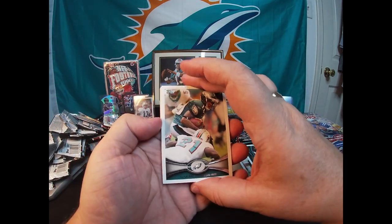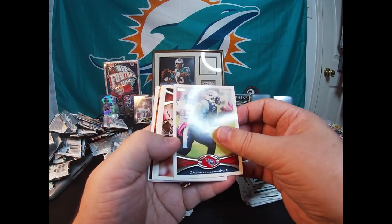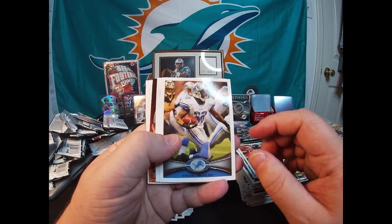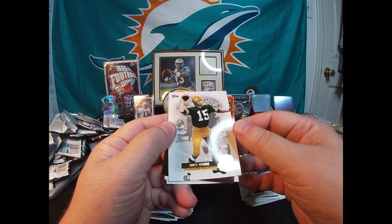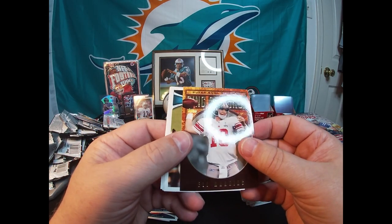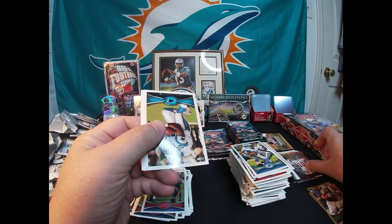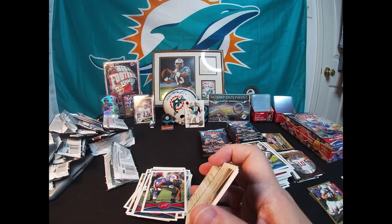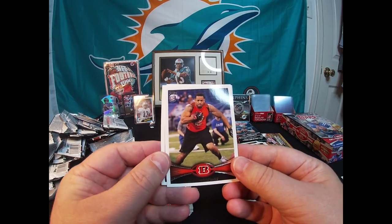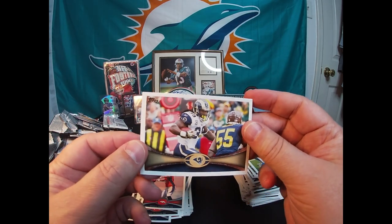Moving on — DeSean Jackson, Damian Williams, Tony Gonzalez, Kevin Smith. There's another Bart Starr QB Immortals. Super Bowl MVP Ring of Honor Eli Manning — I think I got that in a lot I bought recently. Mike Tolbert. Dan Herron rookie card, Brock Osweiler rookie card, and the last one is a Stephen Jackson.